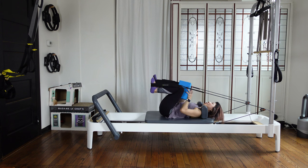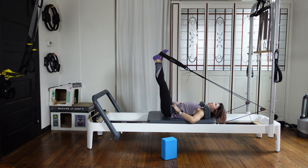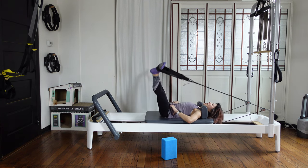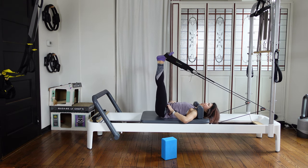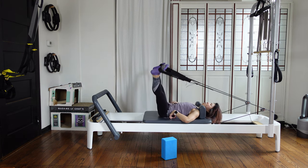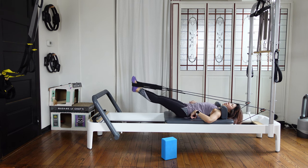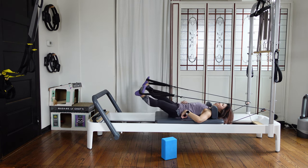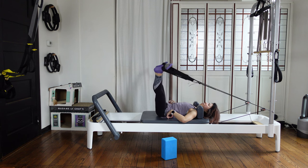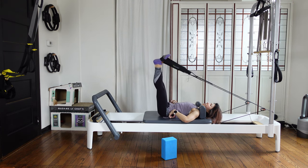Bend your knees. Take the block out — put your foot down on the side. Make a circle: lower down your legs and circle up. Breathe, circle up, nice. Keep your tailbone down, try to have a big circle. We're going to reverse the circle: circle up and down, lifting up, circle to the side, lifting up. Breathe. Three more, two, and last one.